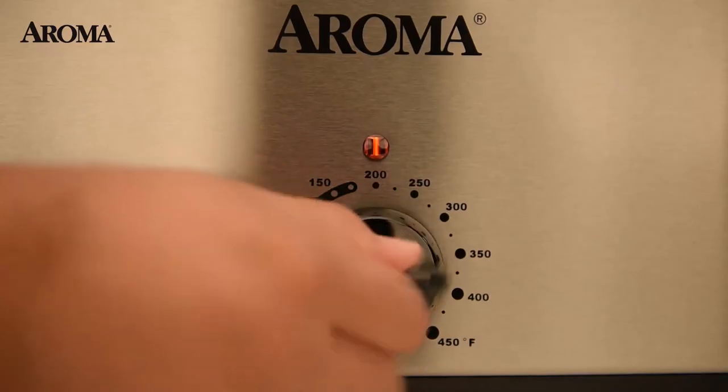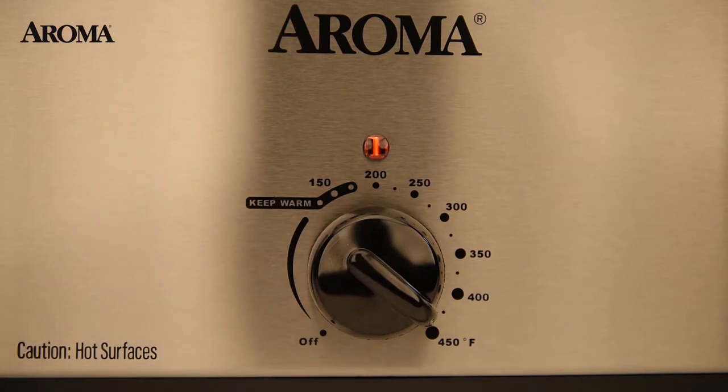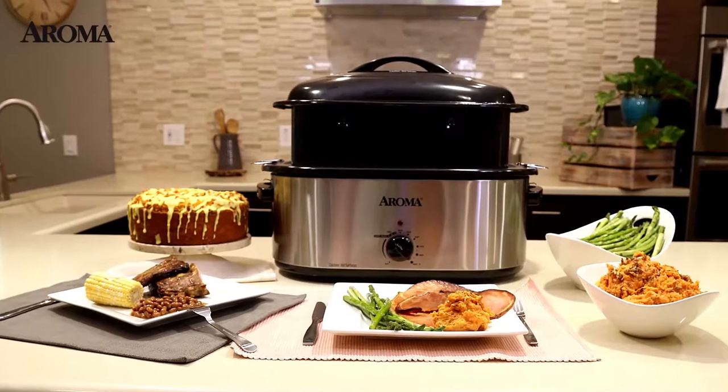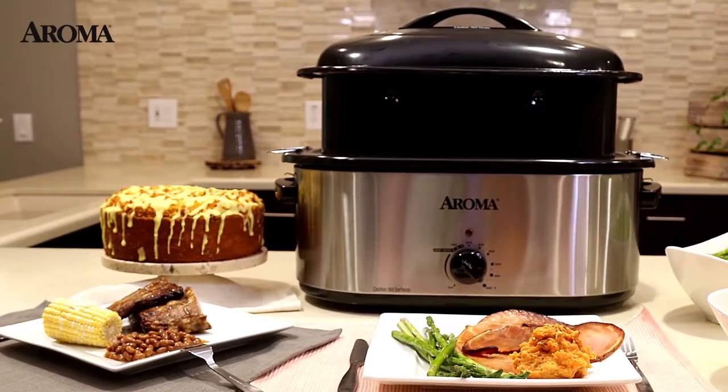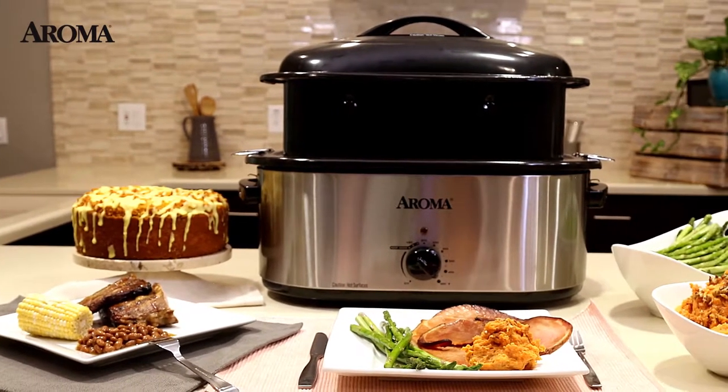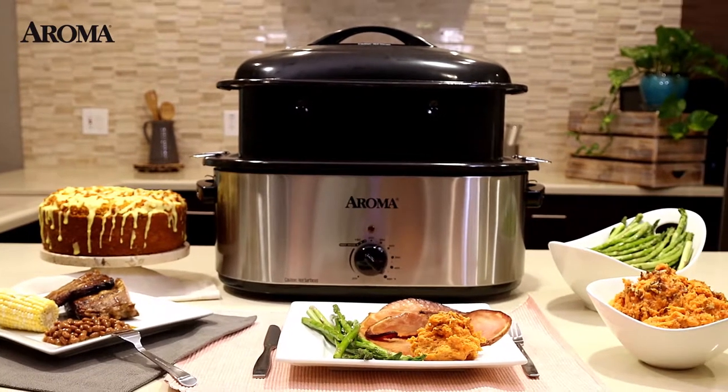With a temperature dial ranging from 150 to 450 degrees Fahrenheit, your recipe options with Aroma are endless. Roast ribs, steamed corn, baked sweet potatoes, simmer beans, and even baked bundt cake. The only limit is your imagination.